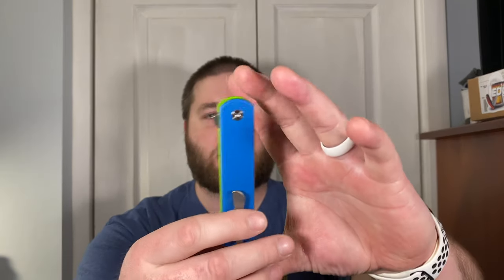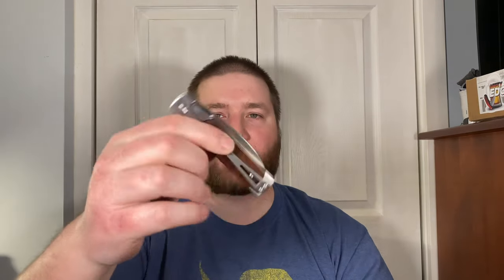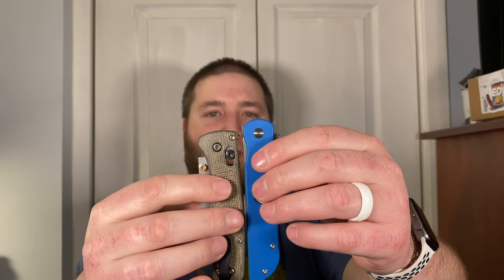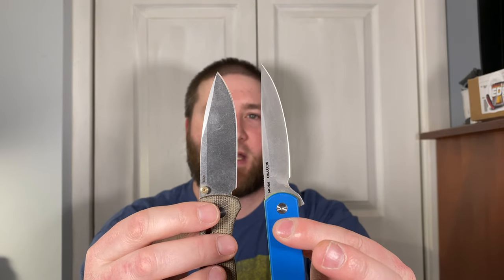In terms of size, this is probably the biggest Finch knife. The Holiday is probably the second largest, and the Cimarron is a little bit bigger than that. Comparing it to a Benchmade Bug Out, it's actually a little bit bigger than a Bug Out — so about Bug Out size, just slightly larger.